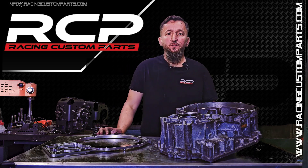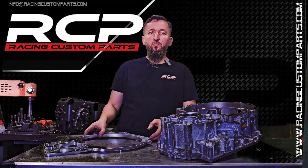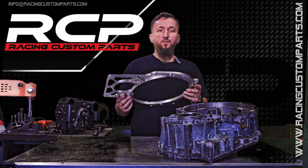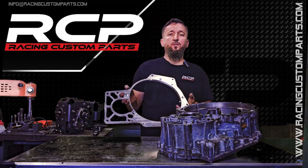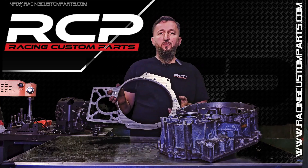Hi, hello, it's me again Conrad from Racing Custom Parts. Today I would like to show you what we need to do to assemble an adapter for MQ and DQ500 to VR6 R32 engines.